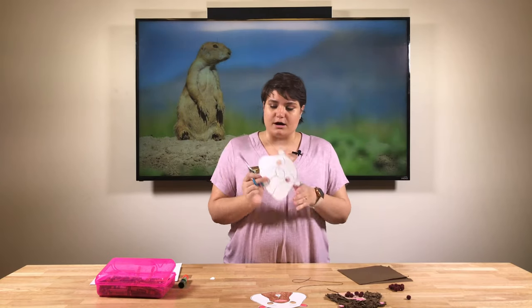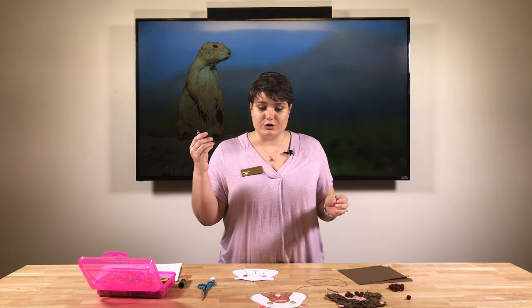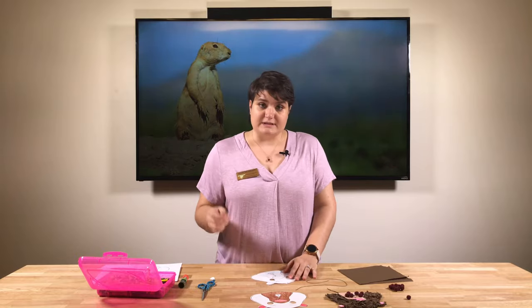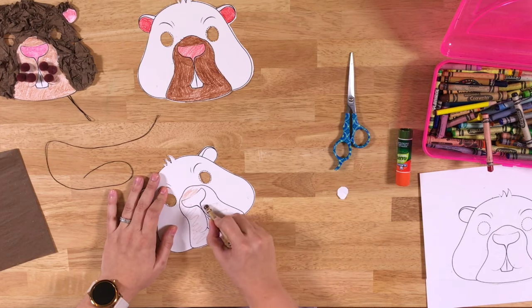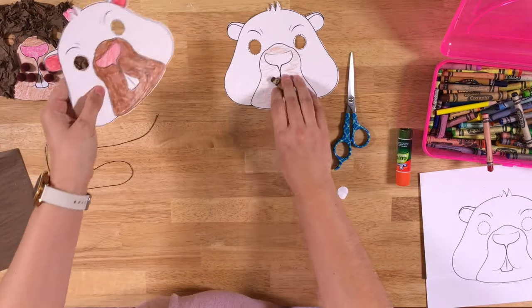You've got your mask all cut out and the eyes cut out. The next step is the fun part — grab your crayons and color away. But we're not going to color the whole mask; we're going to color his muzzle, this part right here, his nose, and his ears, because the rest we're going to do something special.